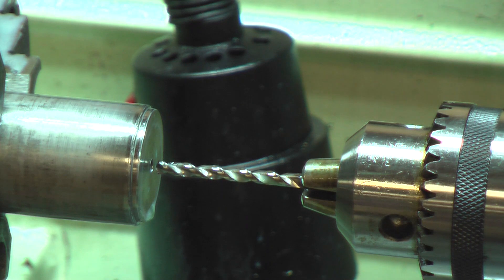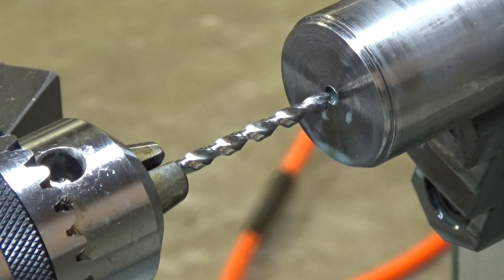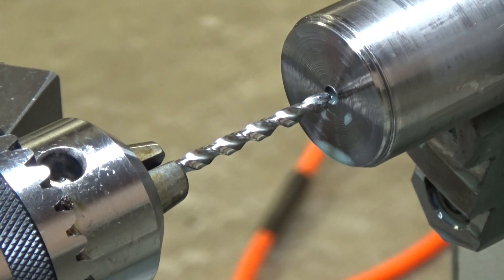No bit slipping, no smoke — 70 RPM, flood coolant. This is a 4.09 millimeter bit, that's about a 5/32 bit. That worked amazingly well, I'm quite surprised myself. 70 RPM, flood coolant — just peck at it. If your coolant starts to steam, you're getting too hot; let it cool down and go right back at it.